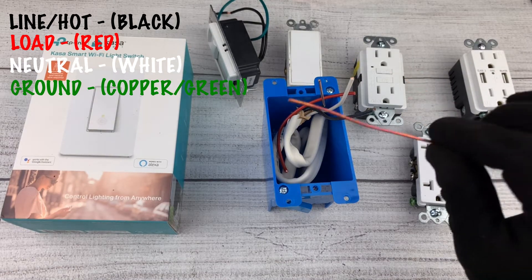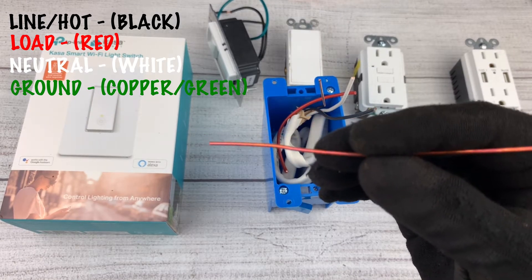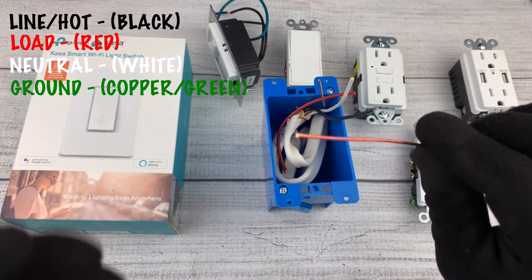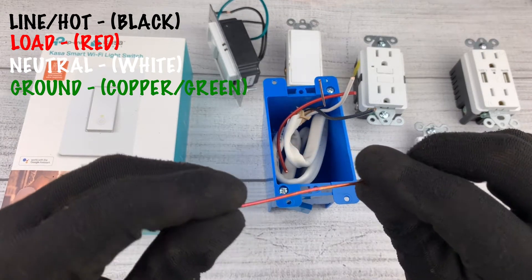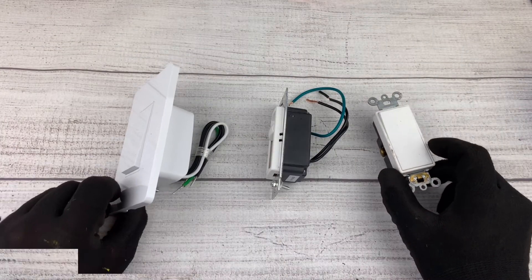The ground wire is usually either bare copper or in some cases green. The ground refers to the cable that protects the circuit from any surges in electricity. In most cases, the voltage in this wire is going to be zero as well.